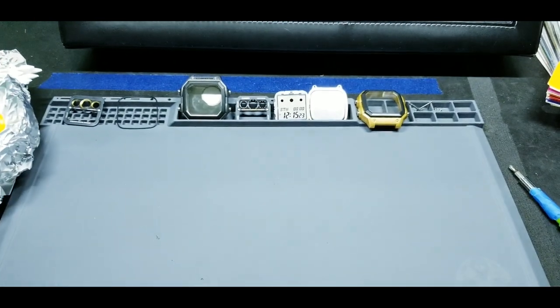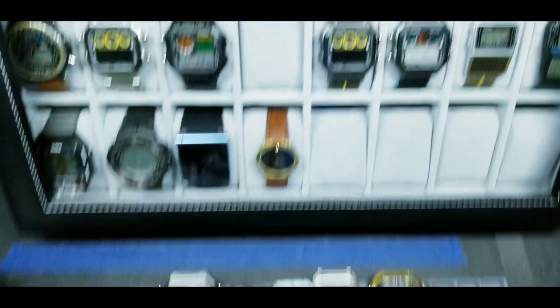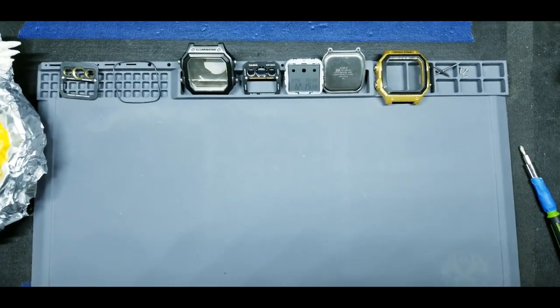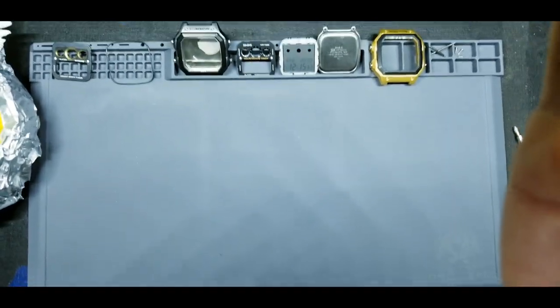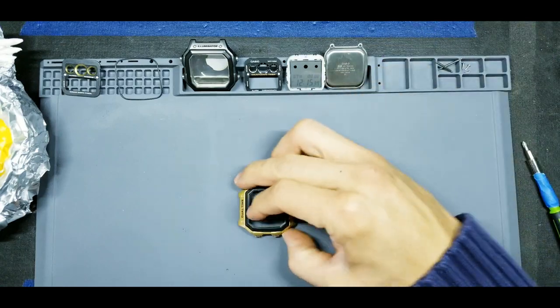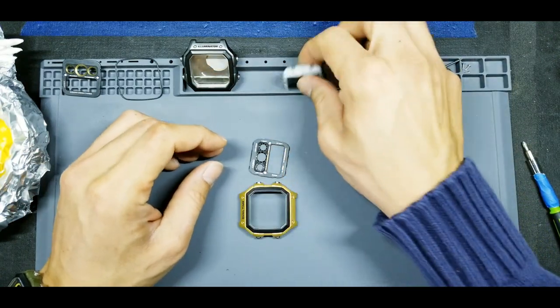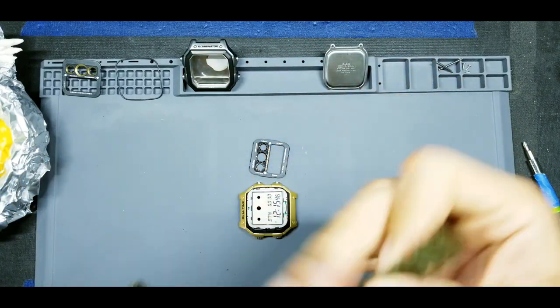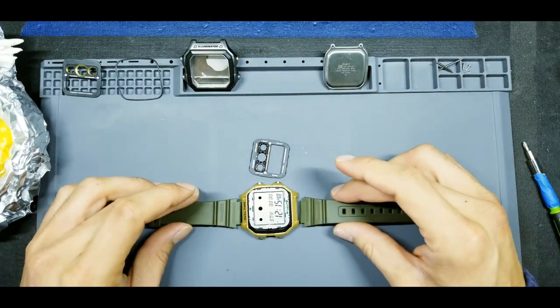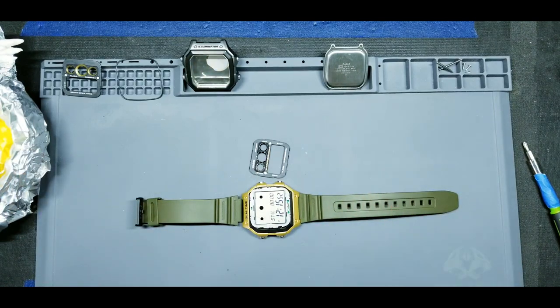Nothing too expensive, nothing too difficult. You'll need a Casio AE 1300 — check below for the sub-model — that comes in a gray case. We're not using the gray case, but we're taking the masking and the watch module off of it. You'll also need a Skmei (S-K-M-E-I) in their gold case — we're just using the case off of the Skmei. During this process I'll film as much as I can, but repetitive and tedious parts I'll pause so you don't get bored.